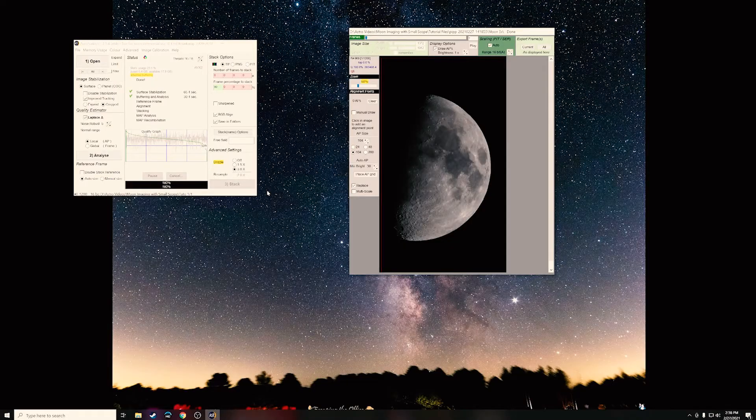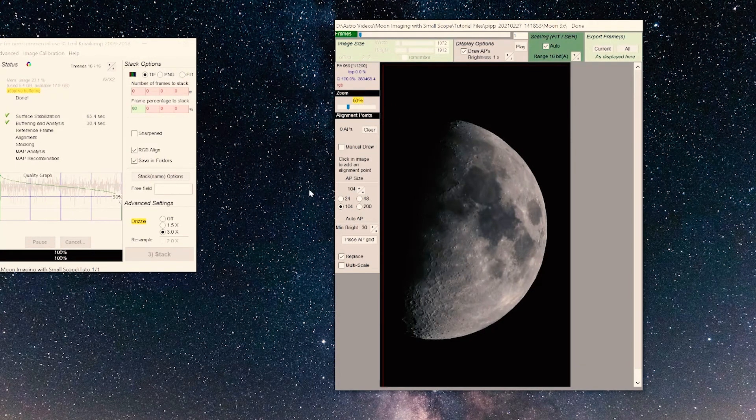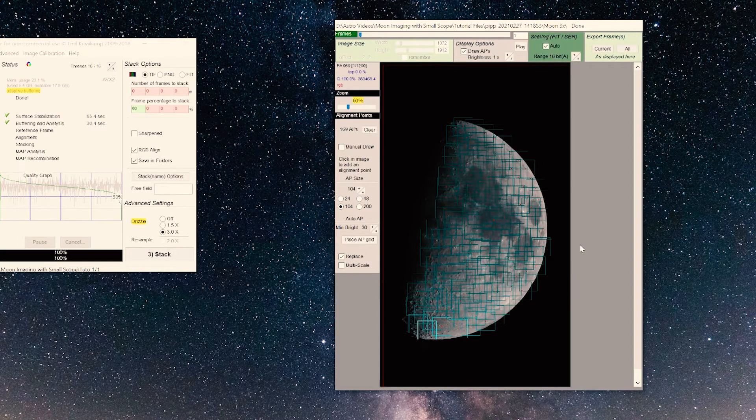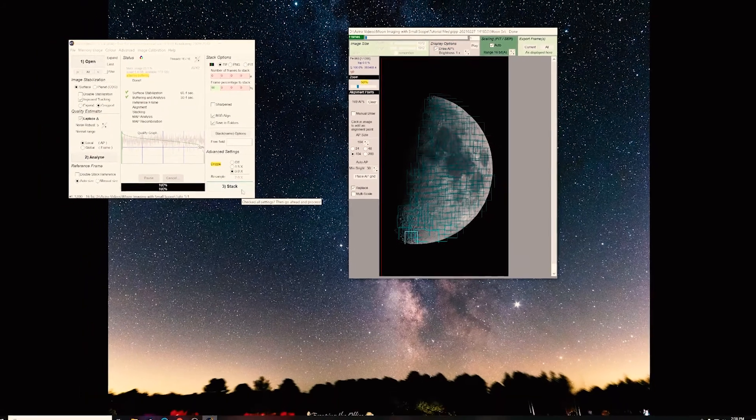Play around with drizzle off, at 1.5x, and 3x and see which you like more — it's your image. The last thing before stacking: on the right-hand side, place your AP grid. At 24 there are just tons of auto-stack points and that'll take forever. Select 104 — as long as it looks about like that you should be fine. Then just click Stack.